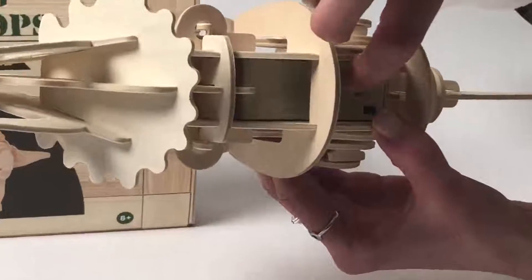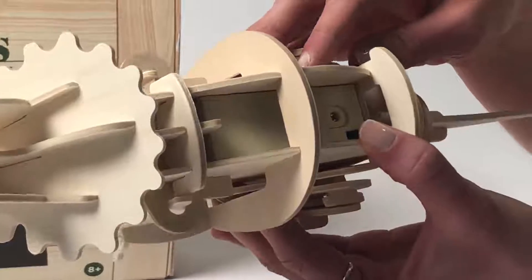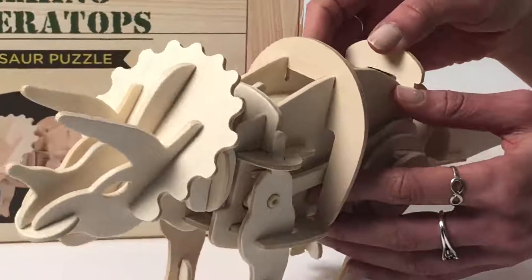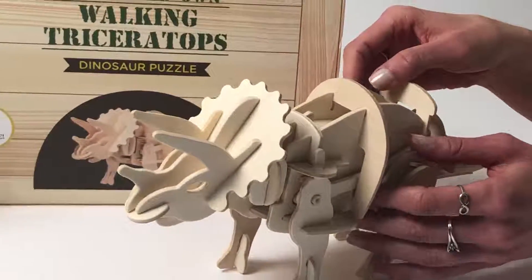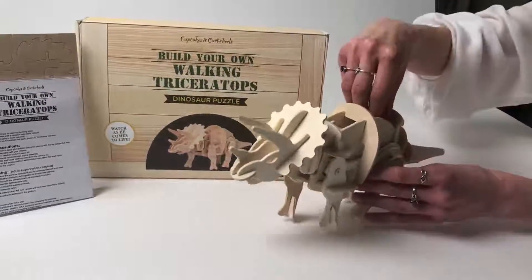You can see here on the package it shows how to assemble the battery pack into the dinosaur, and you can rebuild it again and again to have more exciting fun. It is a really great interactive toy — when you switch it on you can watch it come to life.